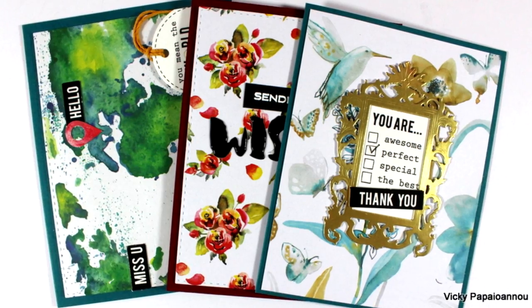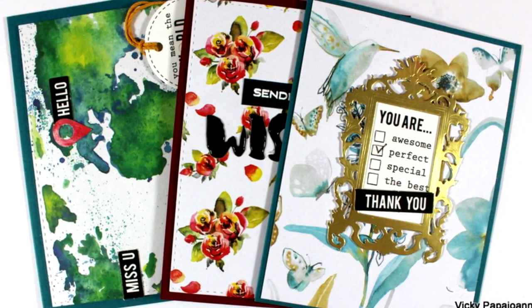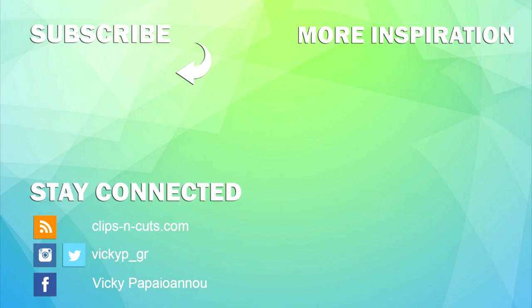Here is a closer look, and you can use a pen to tick one of those checkboxes — or even more, or all of them — if you wish, just like I did. So here is a look at all three cards I made for today. I hope you had fun and got inspired. Don't forget to hop along the blog hop for even more inspiration, and make sure to visit my blog for the giveaway. Thank you all for watching and see you next time.